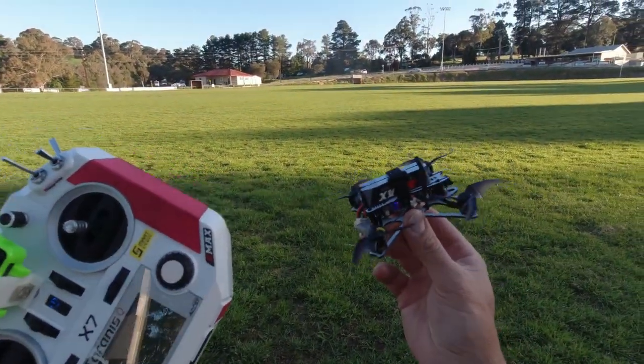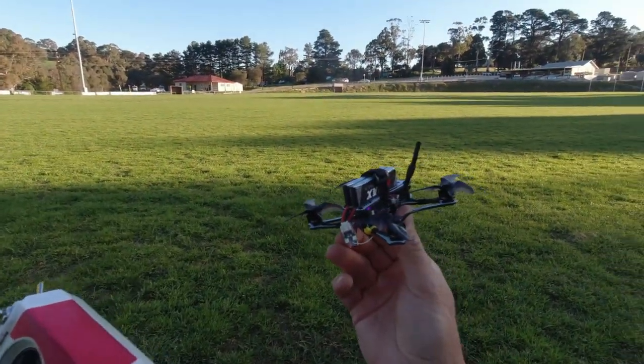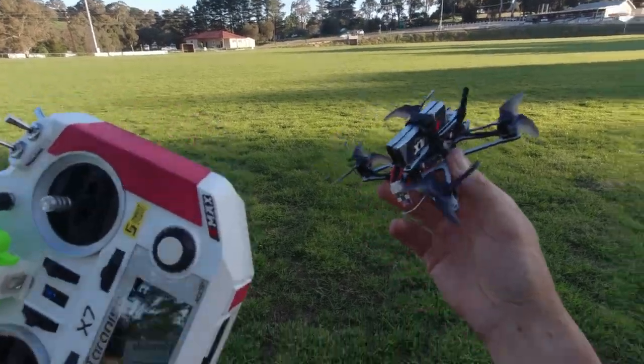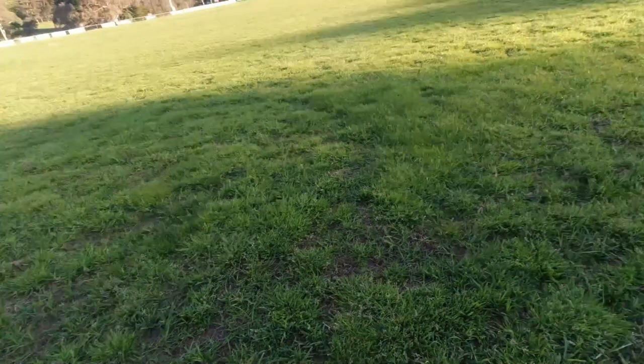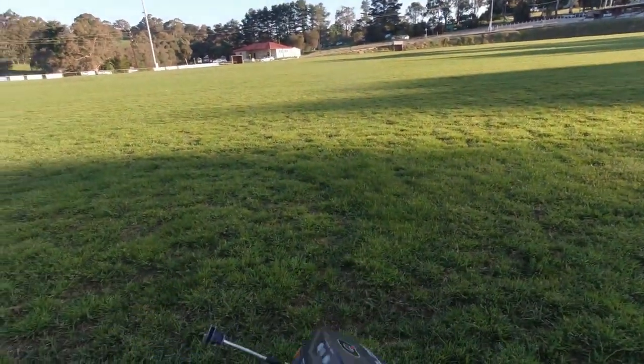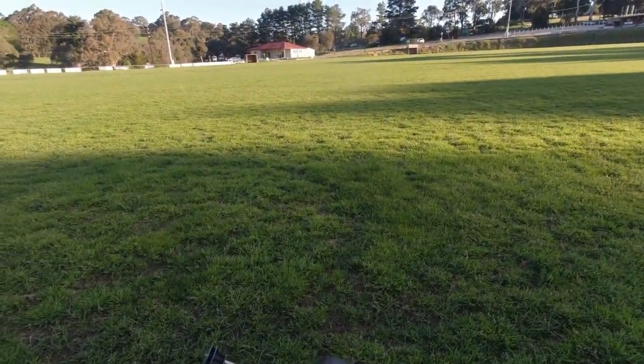G'day gang, Sky Pilot here. Just doing a quick line-of-sight flight of this awesome EMAX drone. I can't help myself. I'm going to do a little bit of FPV recording on this Cyclops here.